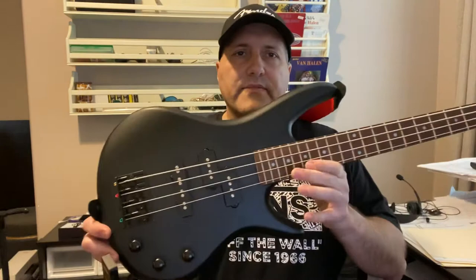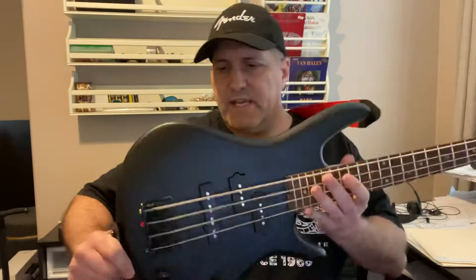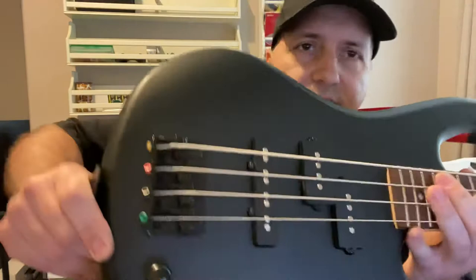I thought I'd do a quick little review on my new bass that I got about a month ago — the Ibanez GSRM20B micro bass. I got it in weathered black, which is kind of a matte finish. The website shows the wood grain, but this one doesn't really show it as much, so it looks a little different — not the shiny black like the other one.